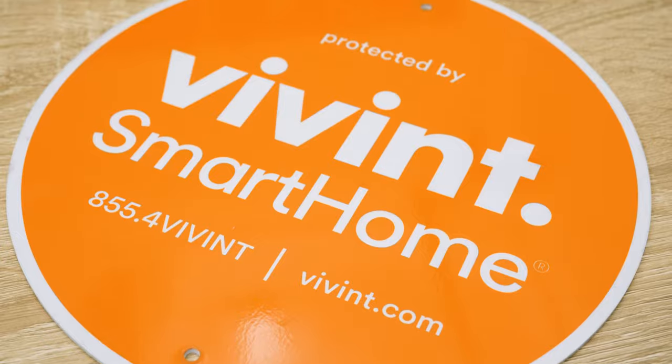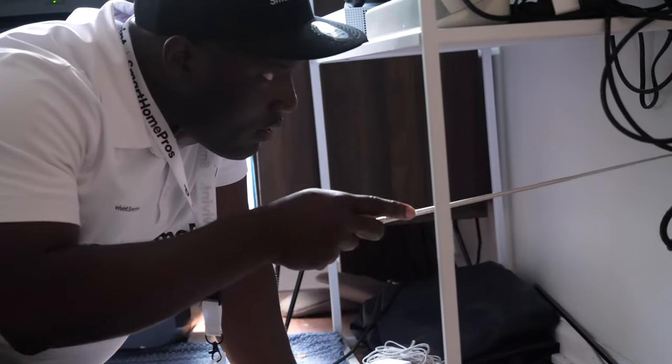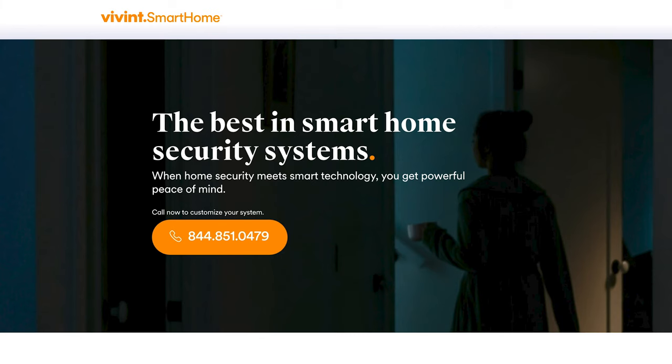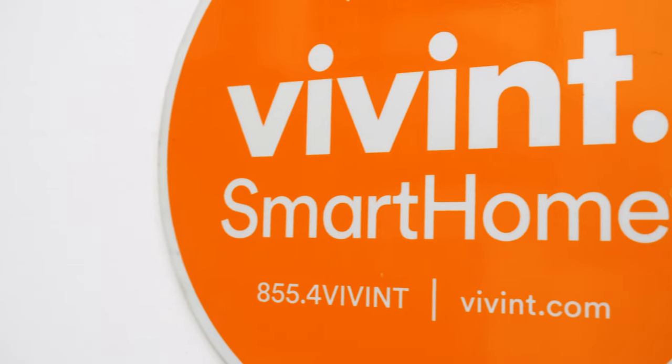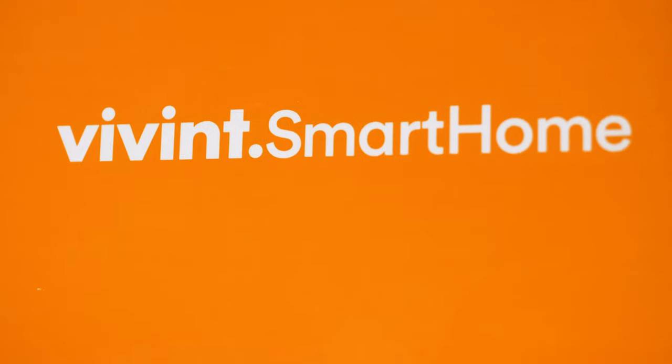When it comes to cons, there is no DIY installation option. With Vivint, there's only a professional installation option. If you're the kind of person who wants to do it all yourself, you're not going to have that ability. Additionally, the pricing is not exactly transparent. If you want to build out your system, it's not like you can do it online and know the exact price. You're going to have to give them a call, talk to a representative, and then you can build it out and get an idea of how much the system is going to cost you.